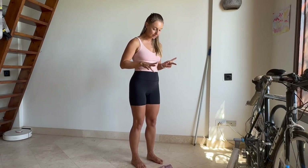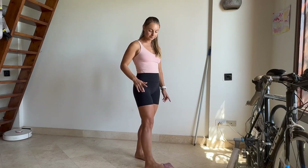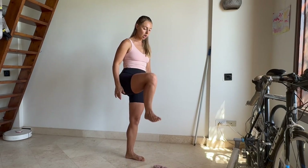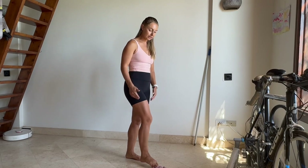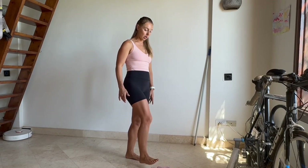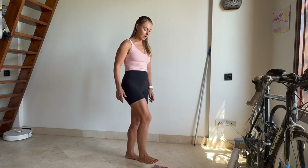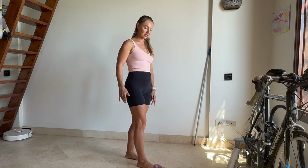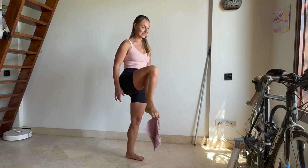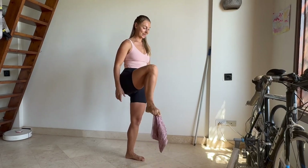Very good! Now let's try to grab the towel with the right foot. Grab it, lift it, drop it — again, grab. So you flex your foot, you lift, you drop, and again grab, lift, drop. We're going to do 10 grabs: that's four, five, six, seven — grab it — eight. This is actually a very important skill when you're at home and your hands are busy. Nine, one more time, and ten.